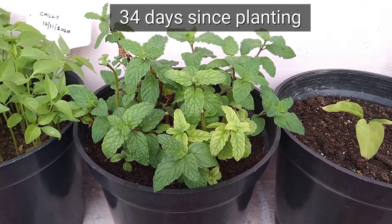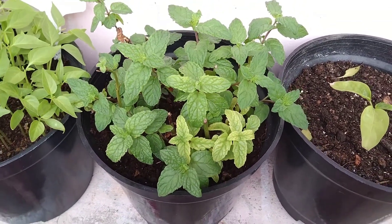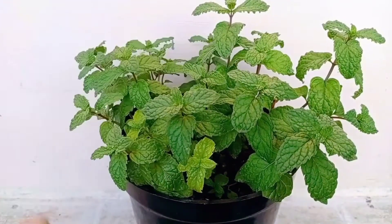These are the plants after 34 days of planting. At about 50 days since planting, the plants have taken over the container and have grown nicely.